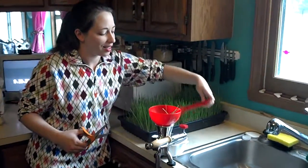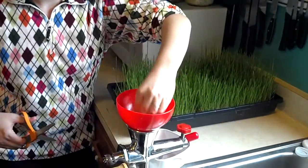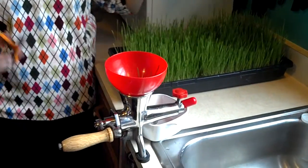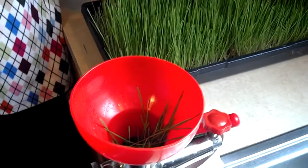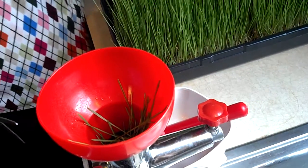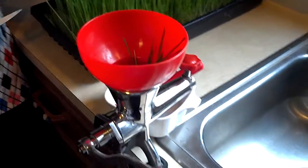Tell us about this funnel, this new equipment that you have. I got this on Craigslist. I researched it, and at first I was reading about the health benefits of wheatgrass, but I had no idea how it worked. I thought you ate the grass, but you can't eat the grass because we don't have four stomachs like cows, so we can't process it.